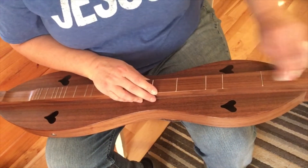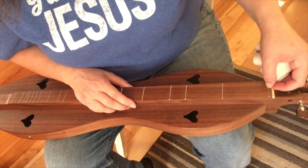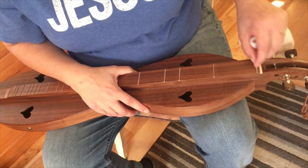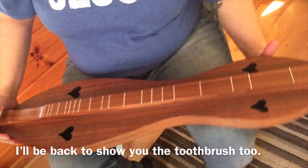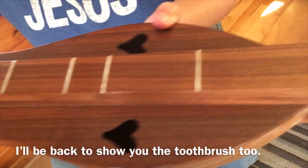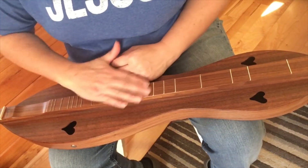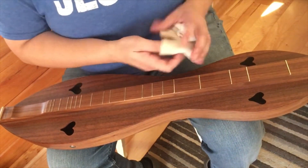I may actually take an old toothbrush. This is kind of disgusting, but this is finger oil and things — you can see that little build-up there that I'm getting off. Fingernail oils and stuff like that will get them a little dirty. So I'm going to stop the camera and scrub those out just a little bit with a light soft bristle toothbrush, and get that cleaned up. Then I may apply just a touch more oil after I've scrubbed that.